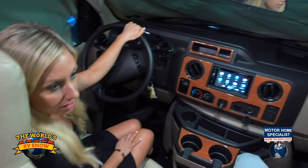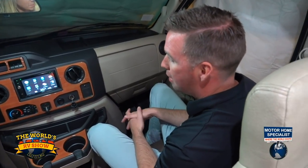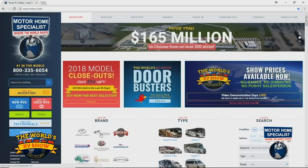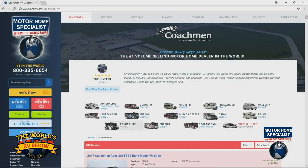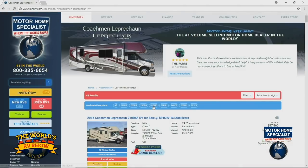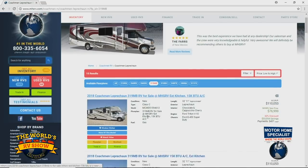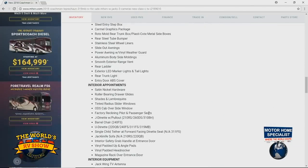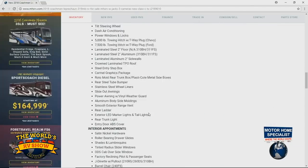I don't think there's anything else to add — we've covered pretty much all of it and hopefully everyone finds this coach interesting and wants to come to Motorhome Specialist to take one for a spin. If you want more information on the Coachman Leprechaun, visit www.mhsrv.com, click on Coachman RV, then click on the Leprechaun icon. There you'll see all available Leprechaun units, MHS RV sales prices, and tons of images.